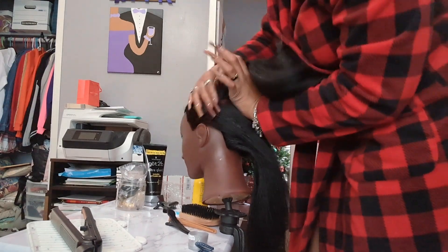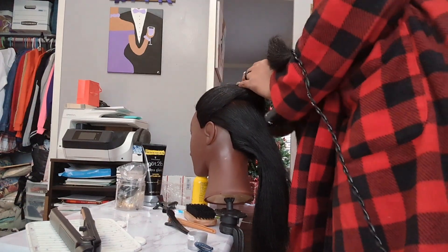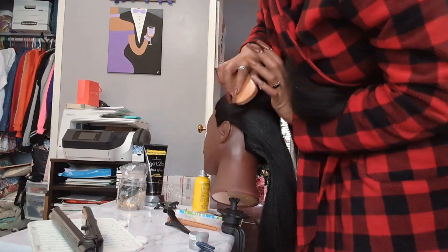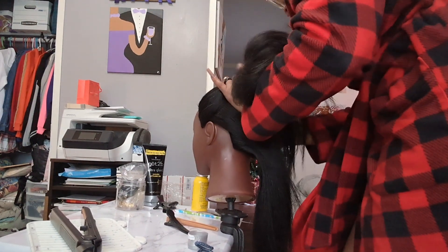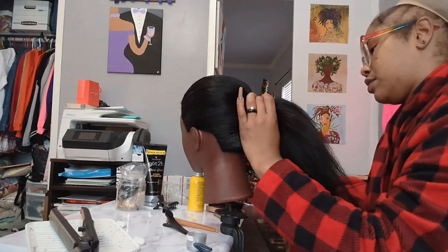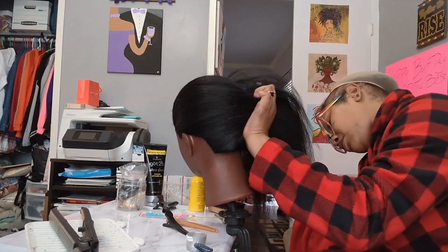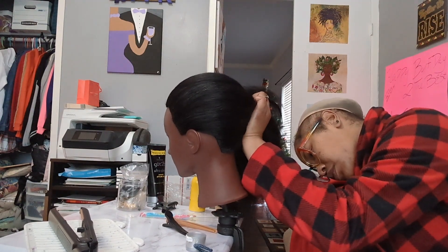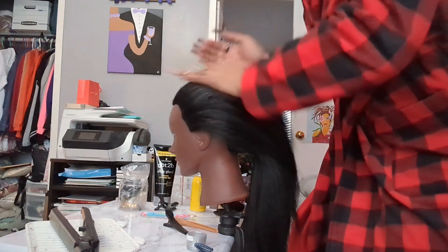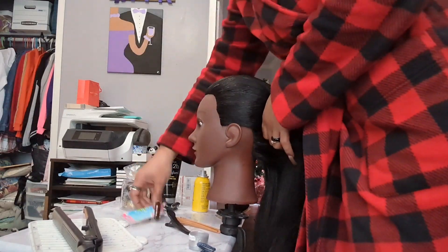So this mannequin head — I flat ironed this hair, and this hair would not lay down. I really want to do this ponytail on an actual human. I want to do it on myself, but I don't think I'm going to be able to pull it off. My phone is disrespectful as f***. Why is everybody disturbing my artistry while I'm trying to do this voiceover? Anyway, like I was saying — it wouldn't lay down.